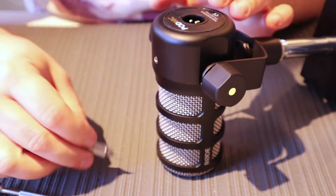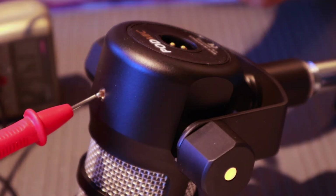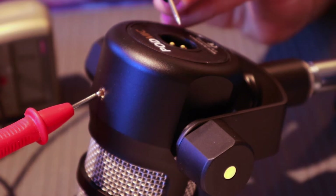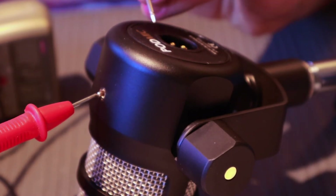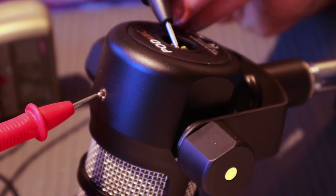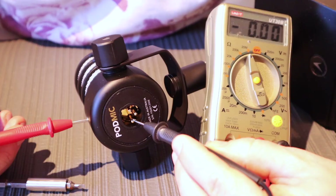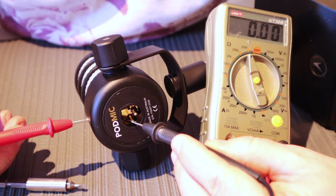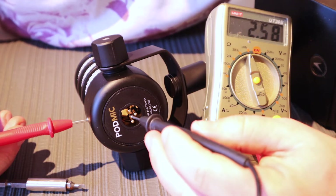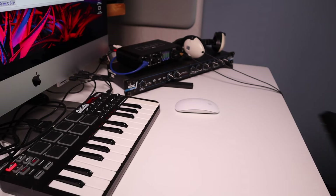And there you go. Before I test the microphone, I'm going to check with the multimeter just to make sure that it's grounding. So here I'm poking the holes that I've drilled and the ground pin — and sure enough, it goes to zero, which it didn't do before. So it is grounding. Let's see how it sounds.